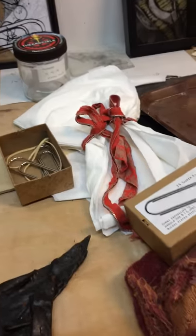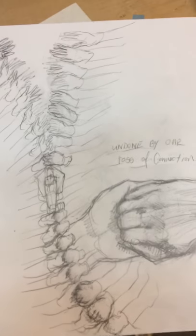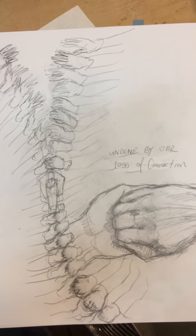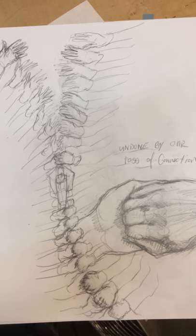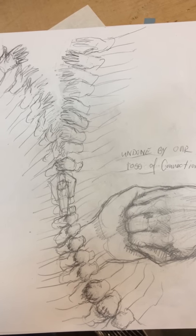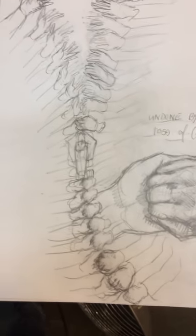I also did a sketch based on a zipper. A lot of my work is about how we fit together and the tension between connecting and trying to connect. In this sketch, the zipper being undone is hands grasping for each other, undone by our loss of connection.